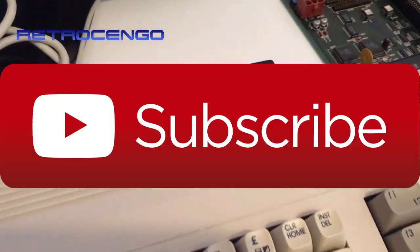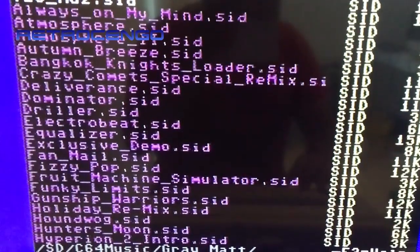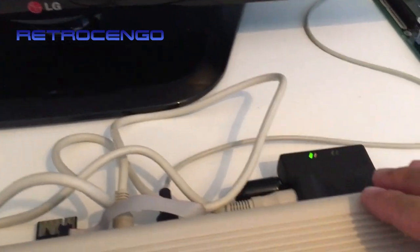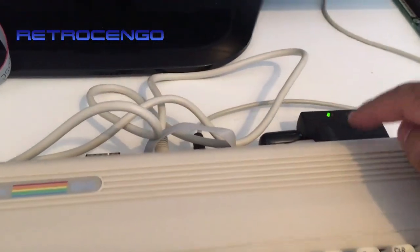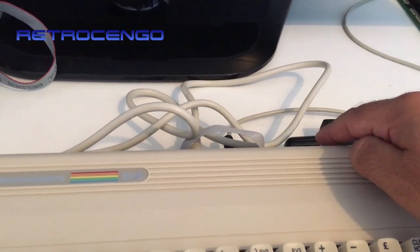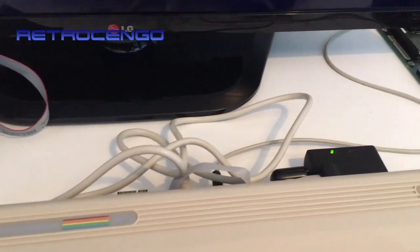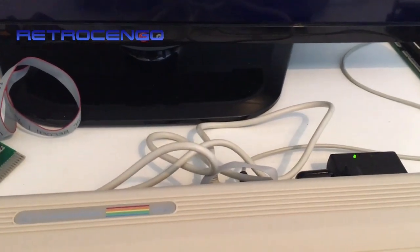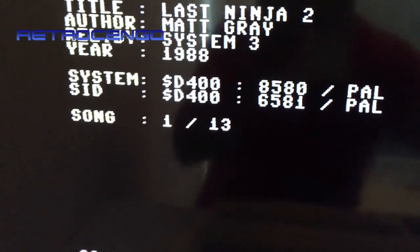Hi guys, Retro Django here, back with another video. I made a video yesterday where I was playing Last Ninja, and I tell you guys that it sounds different — no bass and all that. I found that after I updated the Ultimate 1541, the sound was coming out of this little speaker and also the TV, and all the audio settings were just so wrong. But now it's as it should be, and I just love the music — the sound is perfect.